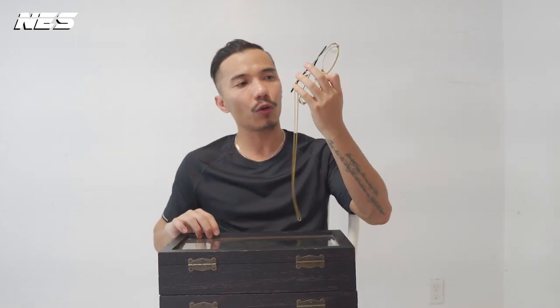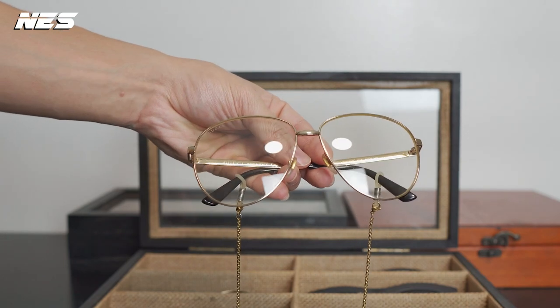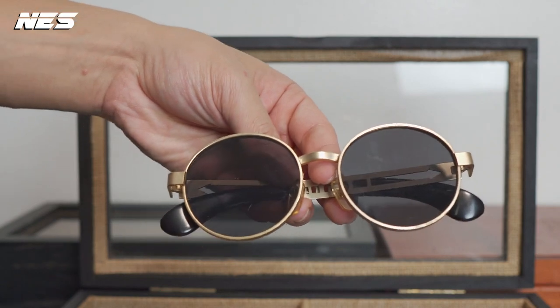Let's get into these 18 classic sunglasses that I have in my collections. The first one I'd like to share is this classic aviator from Gucci. Usually I'm not really into gold color frames because I'm more into silver jewelry than gold, so that's why I'm not really wearing this Gucci frame even though it's a brand name.